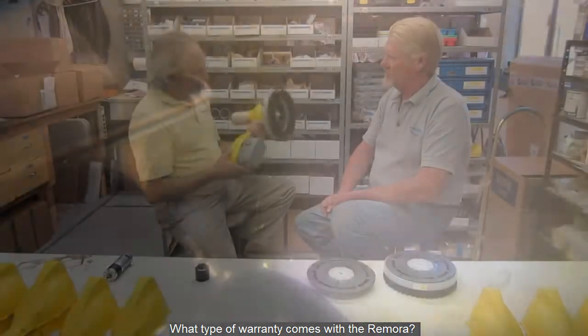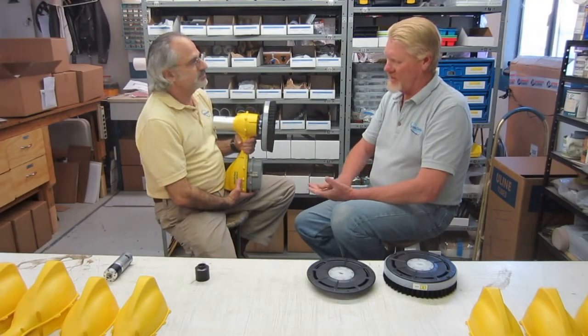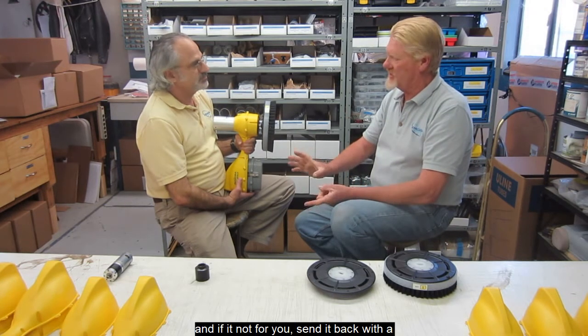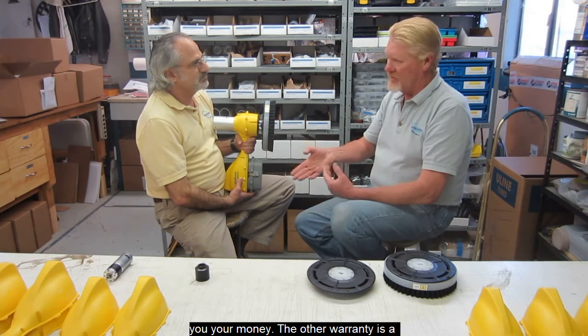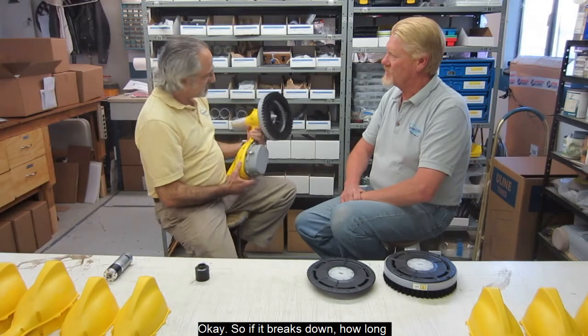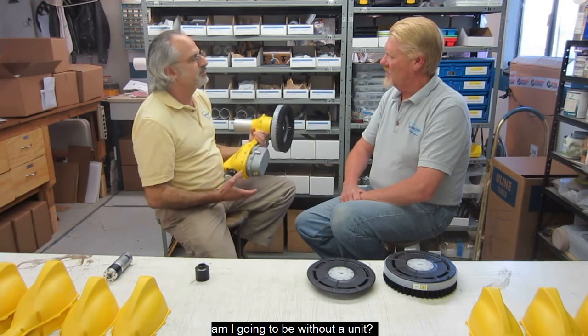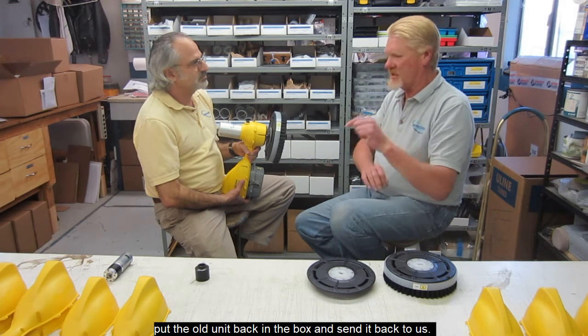So you're pretty confident in this — what kind of warranty can somebody expect? The warranty is in two parts. We have a full 30-day satisfaction guarantee. You buy the machine, use it for 30 days, and if it's not for you, send it back — for a minor restocking fee, we'll refund your money. The other warranty is a full one-year bumper-to-bumper warranty. If it breaks down, we will ship you a new unit right away. When that unit shows up, you pull the new one out, stick the old one in the box, and send it back to us. We pride ourselves in customer service. Thank you, Simon.